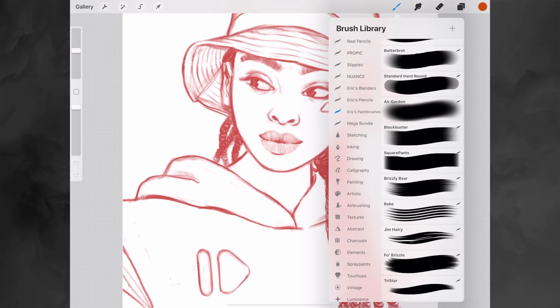Blockbuster and Square Pens are two brushes I like to use for color blocking. Color blocking is right after I've done my sketch — I like to use a flat color and give every single object in my painting a flat color. Then we have Bristly Bear, Rake, and Jim Harry, and also For Bristle — these are bristle brushes and I mainly use them for painting hair or to add some texture to my paintings.